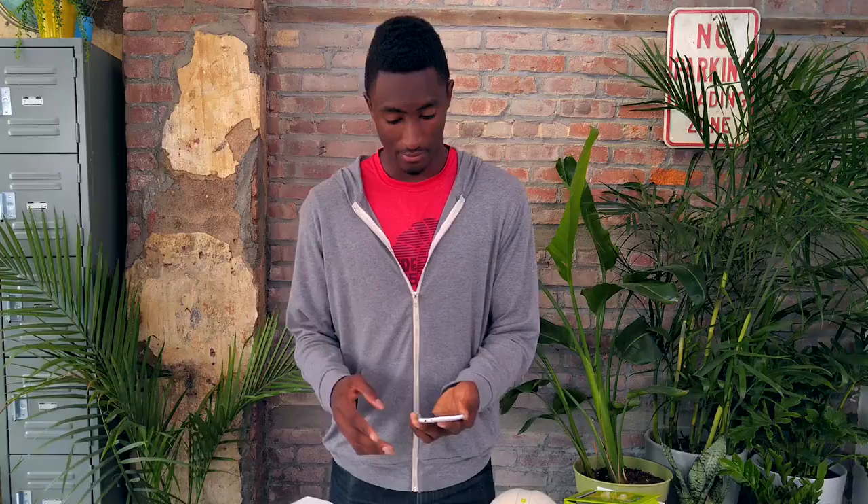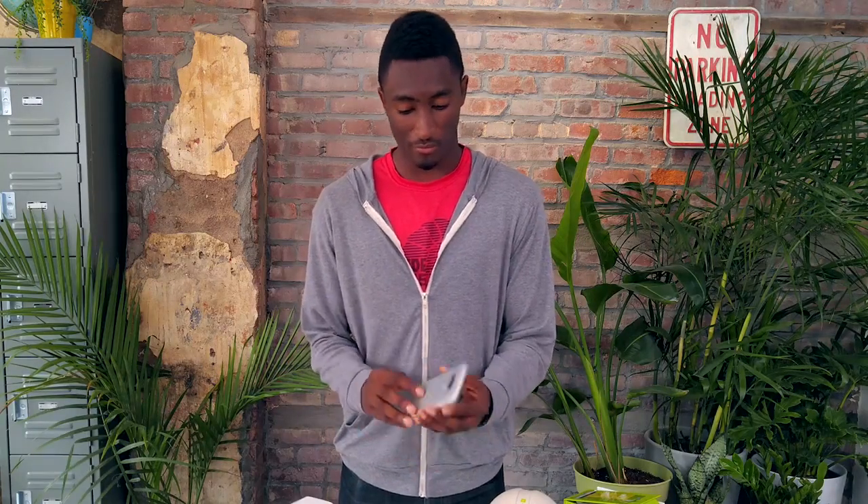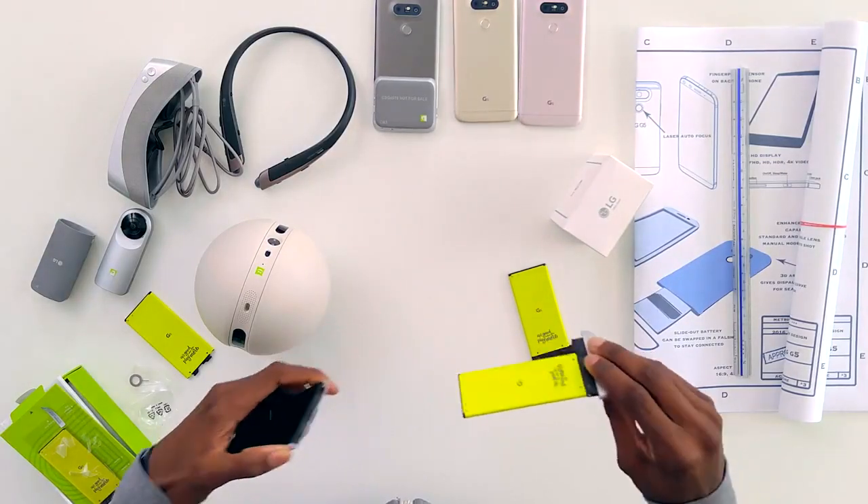That's pretty much it for the LG G5. It's something I've been waiting to play with for a while. The ability to immediately add these modules and change stuff in and out is really unique — it's new, it's different, and I like it. It's the G5. Thanks for watching, I'll talk to you guys in the next one. Peace.